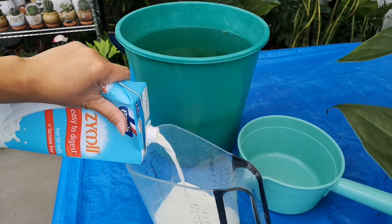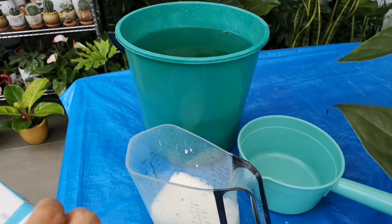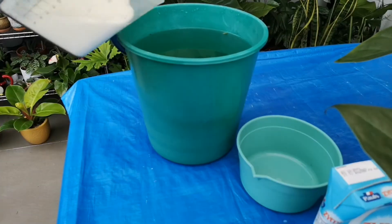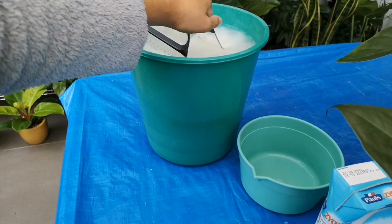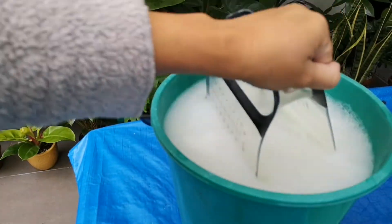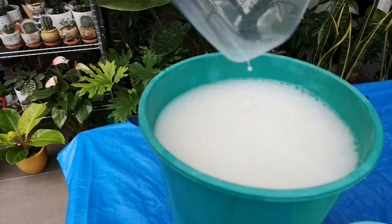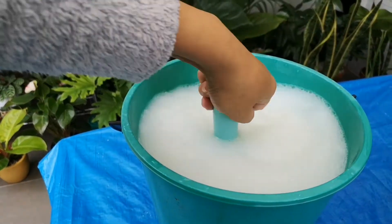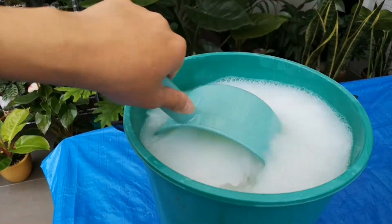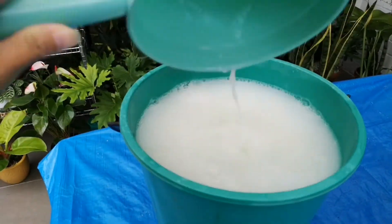Then measure 1 and a half cups of stale milk, pour it into the water, and mix. It's ready to be used for our succulents and durable indoor plants.